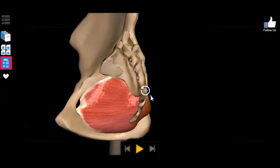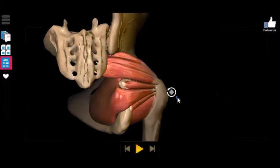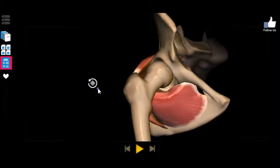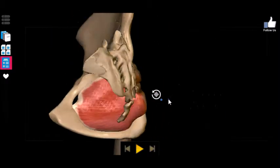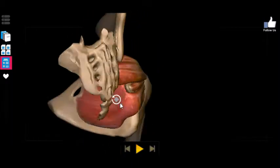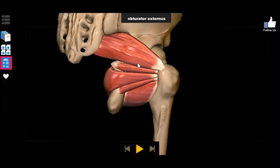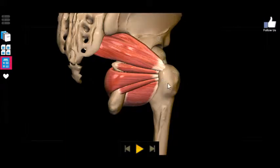Now the ones you'll probably have the best time remembering are going to be the obturators — the obturator internus and the obturator externus. Pretty easy to figure out why they're named thus. They are pretty much slap on the obturator foramen. The internus covers the internal side, the externus covers the external side, and they both wrap around and attach to the greater trochanter of the femur.